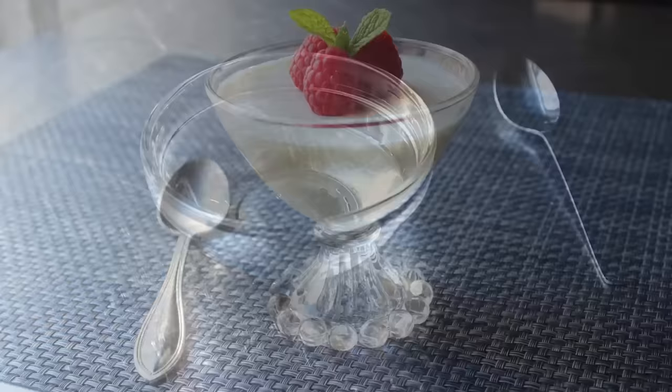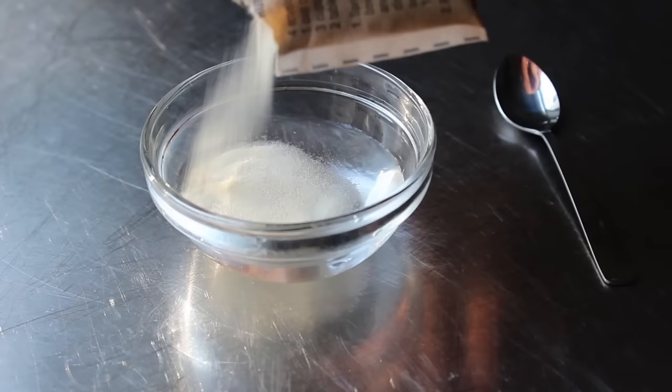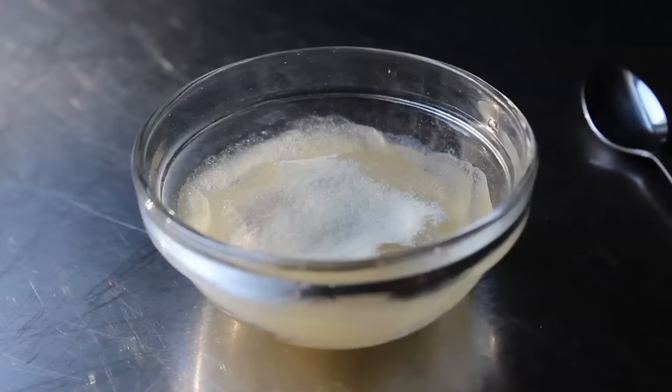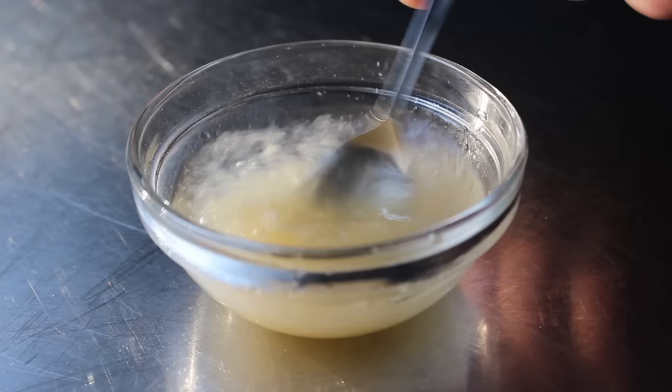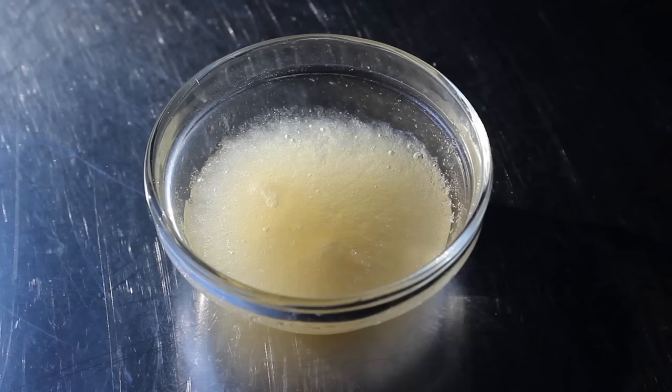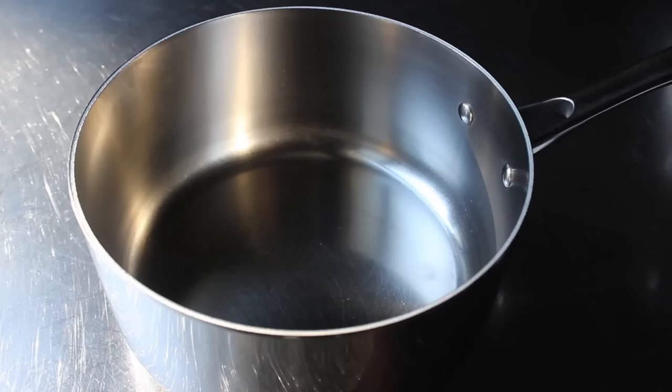So let's go ahead and get started. First up, we have to do something called bloom the gelatin, which is just a fancy way of saying we're going to take our package of powdered, unflavored gelatin and sprinkle it over some cold water. We'll give it a little stir with our freakishly small metal spoon, and then let that sit there for about 5 or 10 minutes. The gelatin is going to absorb that water and kind of swell up and turn into what basically looks and feels like rubber. We'll mix that up and set it aside while we move on to the remaining ingredients.